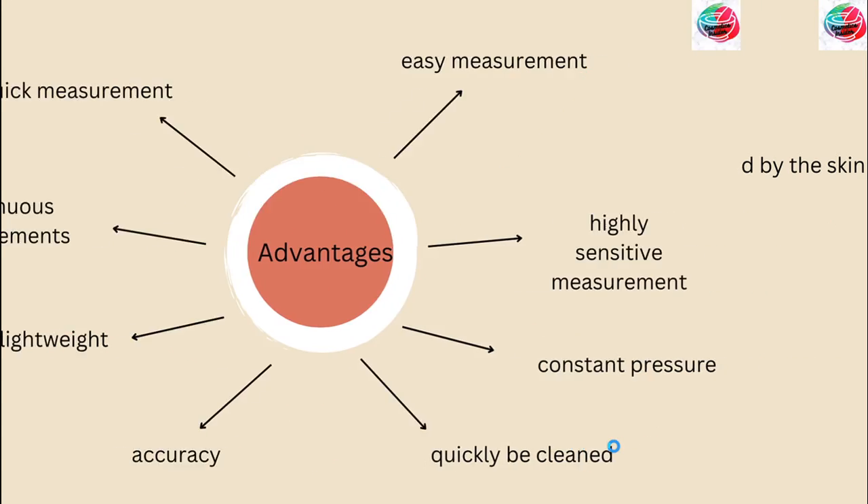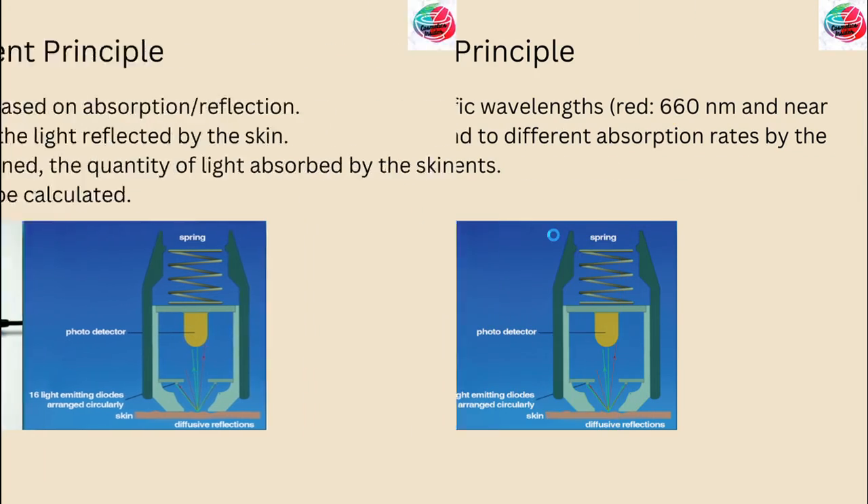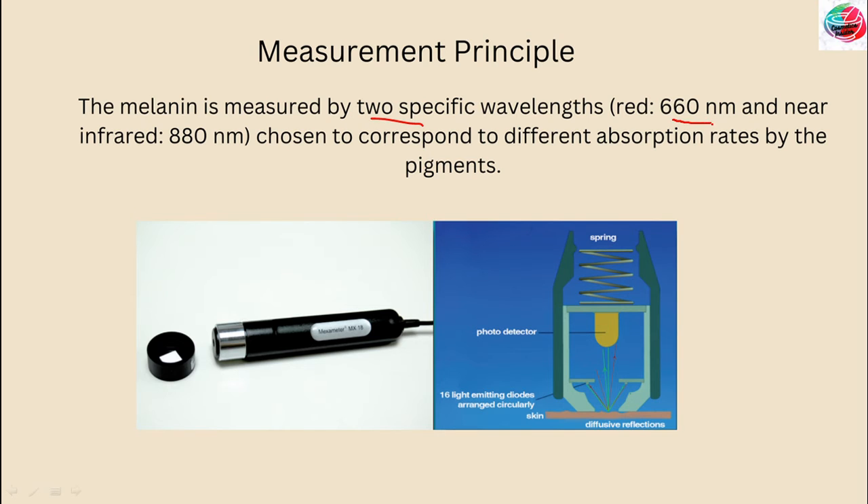The measurement is based on absorption and reflectance. The probe of the Mexameter emits three specific light wavelengths. A receiver measures the light reflected by the skin. As the quantity of emitted light is defined, the quantity of light absorbed by the skin can be calculated. Melanin is measured by two specific wavelengths — 660 nm and near infrared at 880 nm — chosen to correspond to different absorption rates by the pigments, determining the absorption rates across this broad range of wavelengths.